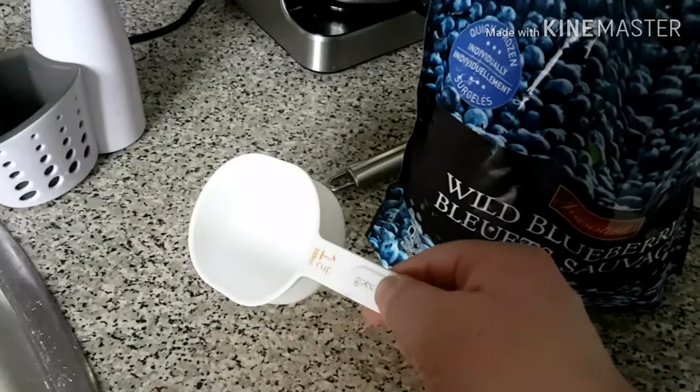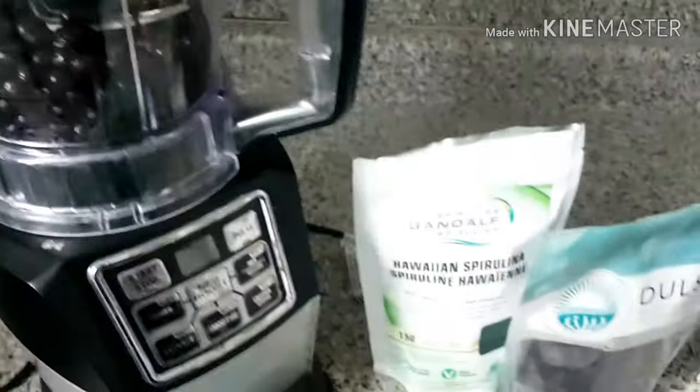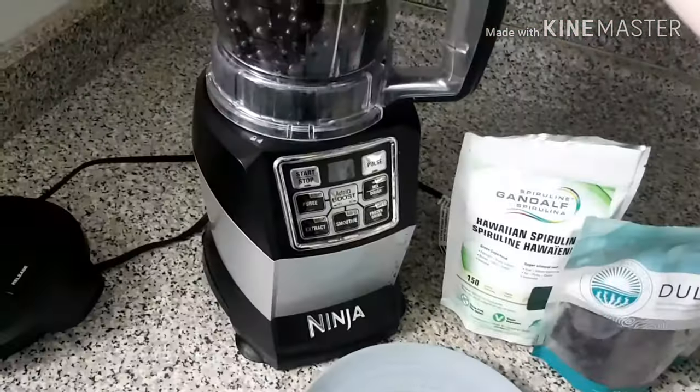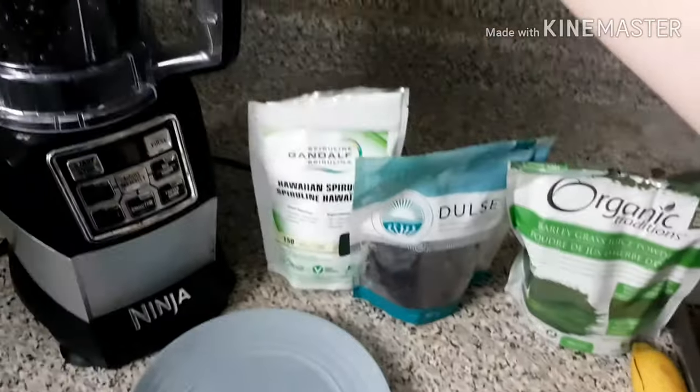I've got my measuring cup here — I'll take a spoonful and pour the blueberries into the blender. I'll just have to open it up — there we go. Now I'll toss in the cilantro, and then pour in the orange juice as well.